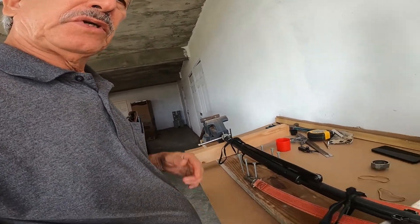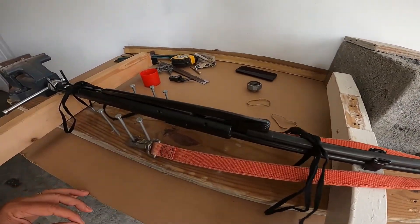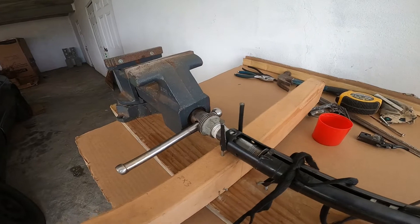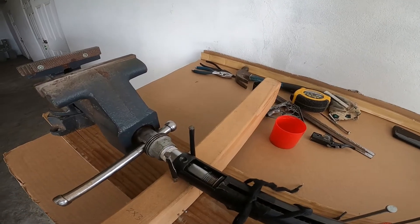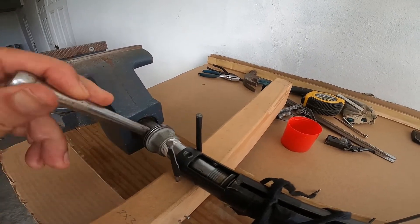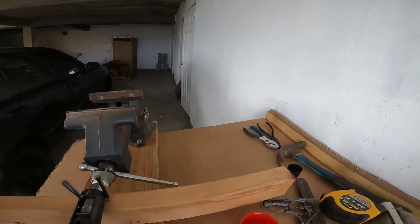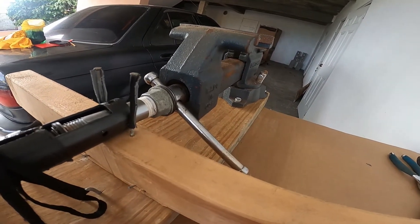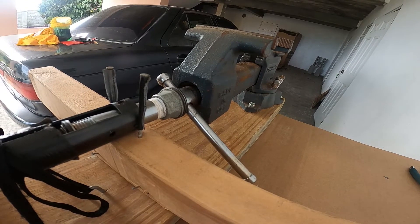Here it is fully assembled, starting at the muzzle. The spring is fully compressed. So what we need to do now is just mark this off.